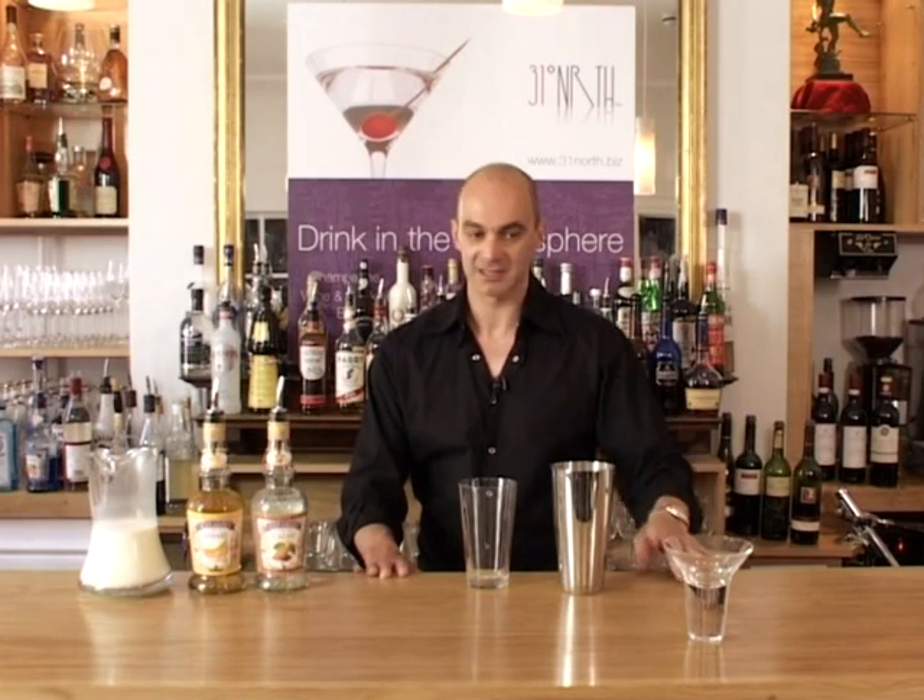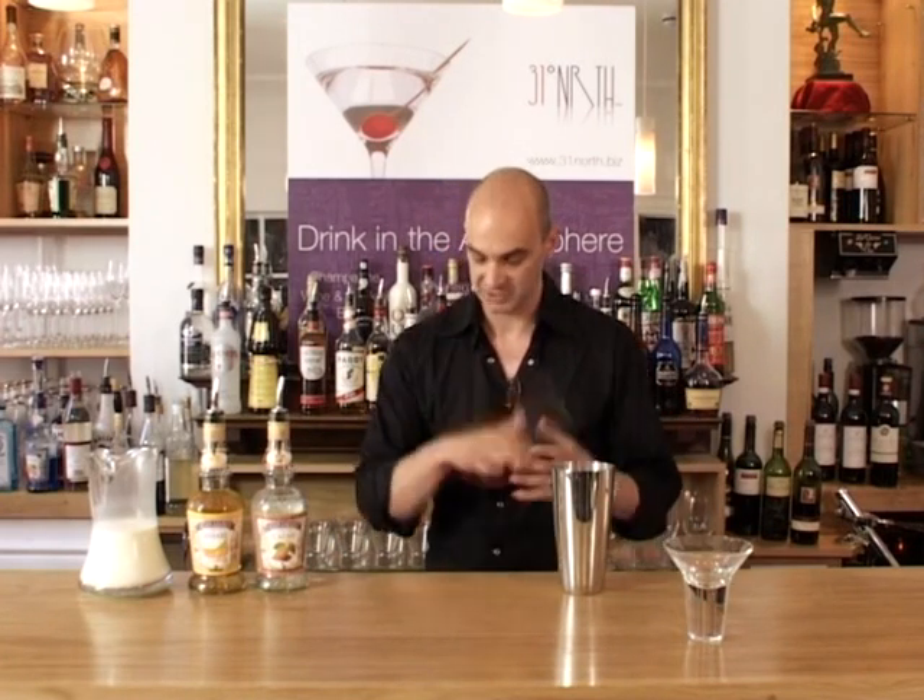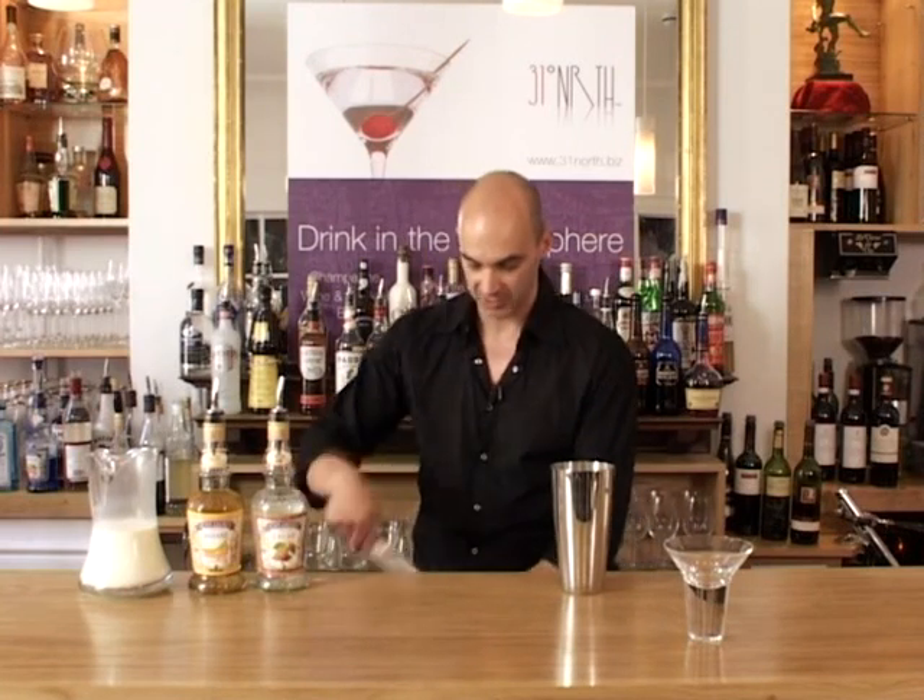Glass as ever, no ice in the glass — don't need to freeze it, but of course ice in the shaker. So one scoop of ice. Actually I'm going to put a little bit more in there — it's not quite enough.